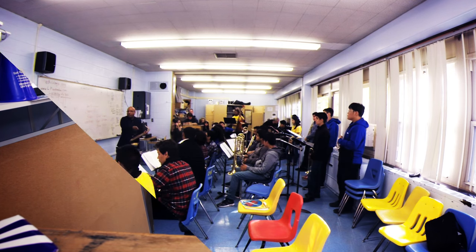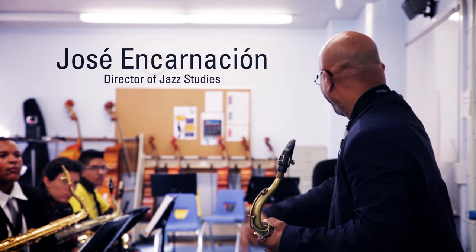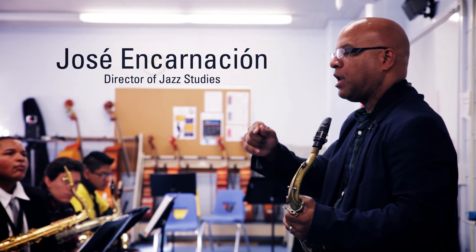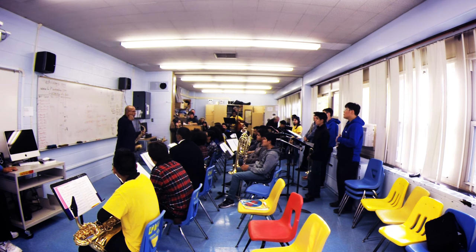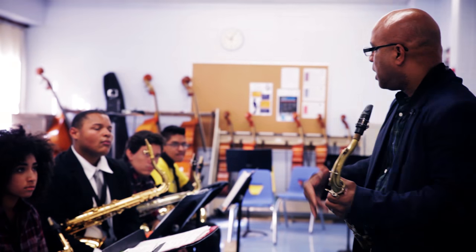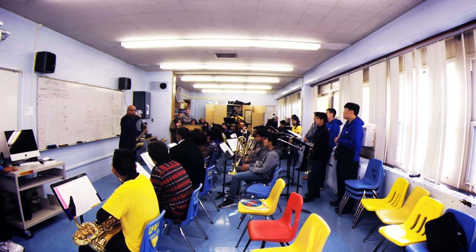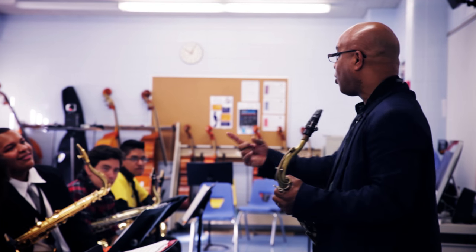One thing that you might want to include is just taking a different key and learning the blues. And then it's something that I used to do with my jazz ensemble while I was teaching in Rochester, New York. One week, we'll take one key, we'll learn the blues, we'll learn one melody, and then have some people improvising. Then next week, we'll change the key. And in one year, we play blues in all keys.